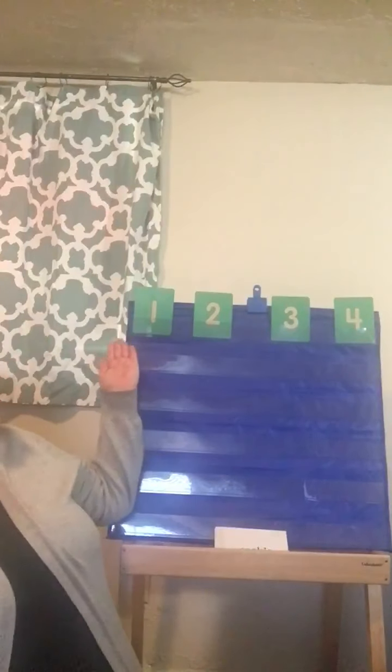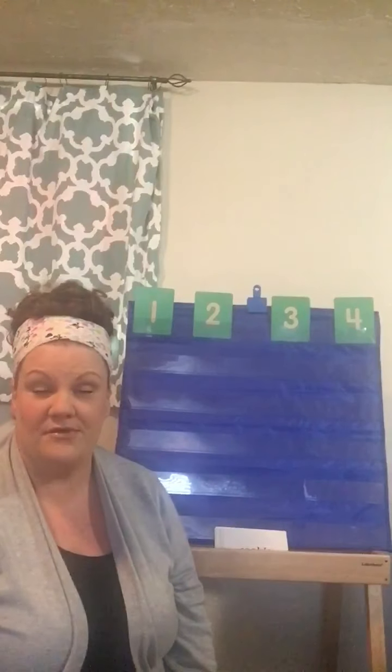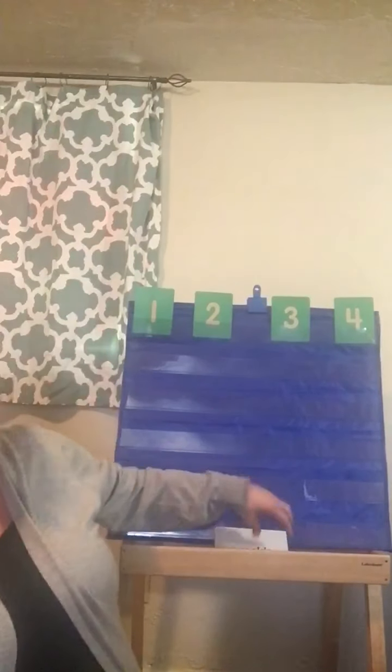So we're gonna work on syllables today, and we're gonna work on one, two, three, or four syllable words. Remember, syllables are when we clap and say the word at the same time, and then we count the claps. We can also chop them. So let's look.